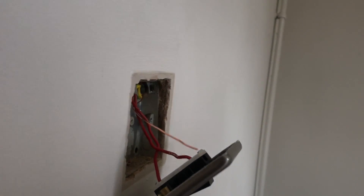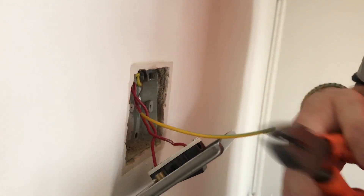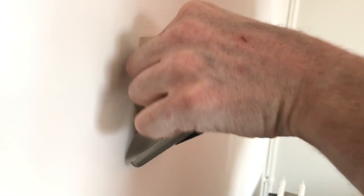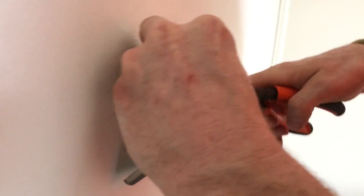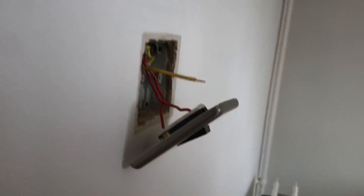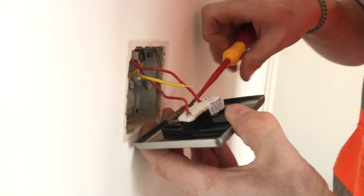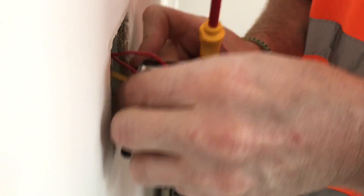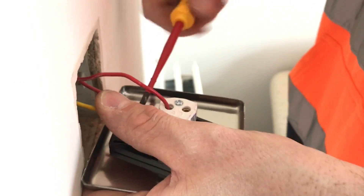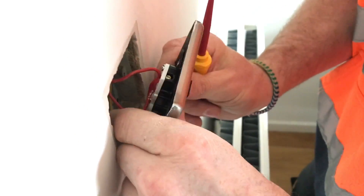So get a bit of sleeving. If you notice we're using the 2mm sleeving as opposed to the 3mm — I just think the 3mm is far too big, even for sleeving over a 1.5mm. I think it looks much neater using the 2mm sleeving. Okay, we've got the earth terminal on the switch — put it back on there.